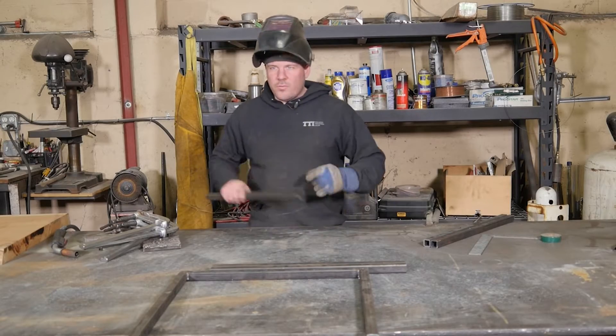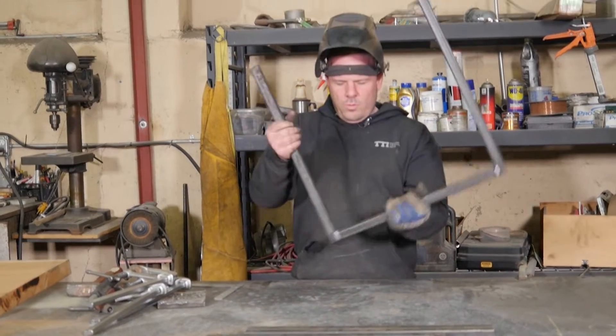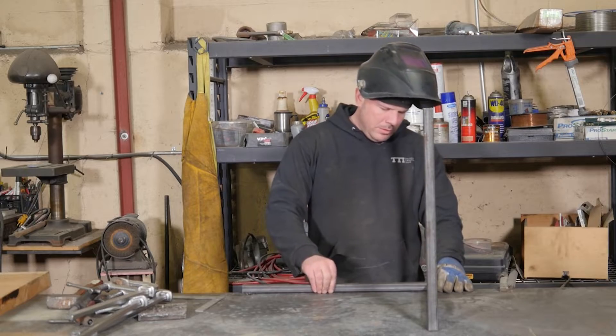Now I'm going to finish up the other set of legs. Now we're ready to go. The next step is to put the frame fully together — put the legs upright so they sit on the wood properly.